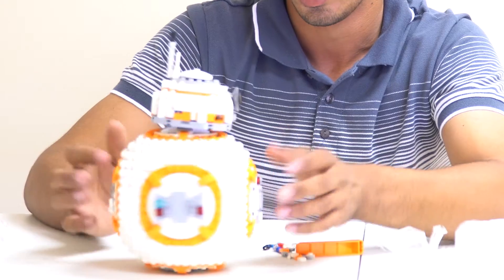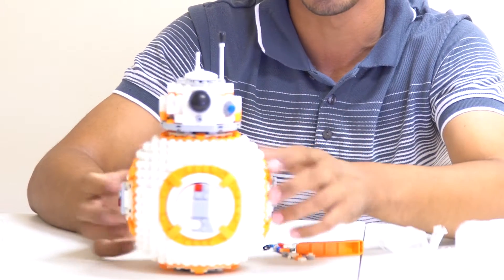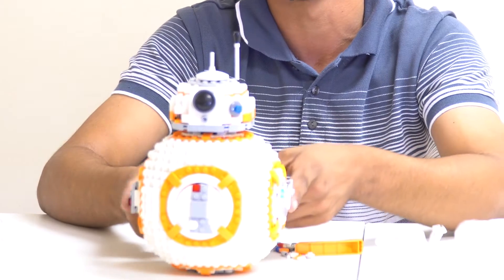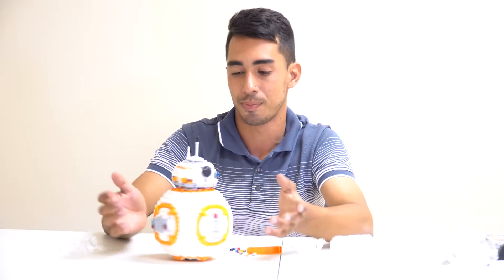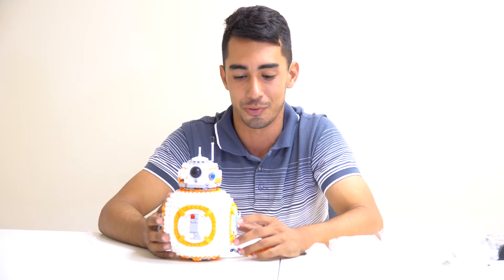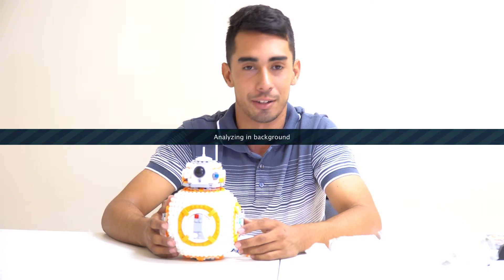One thing I should mention: BB-8 off the stand is about nine inches tall and five inches wide. Anyway guys, I highly recommend this set — Lego did a really good job. I hope you enjoyed this Lego Star Wars review and stay tuned for more Lego Star Wars reviews coming out.